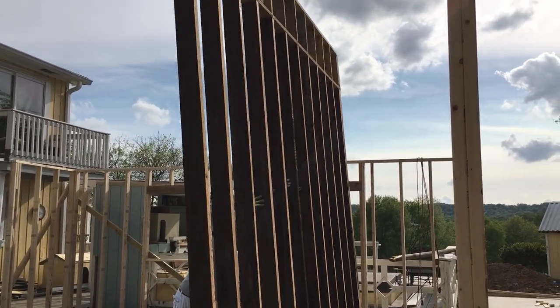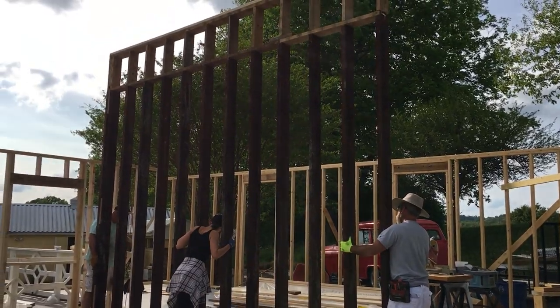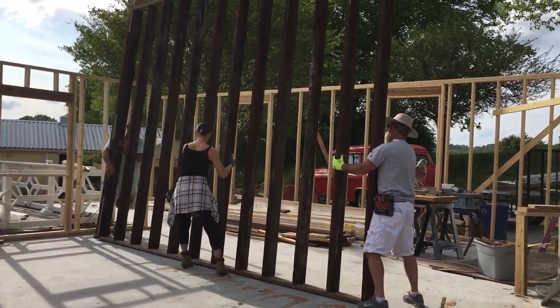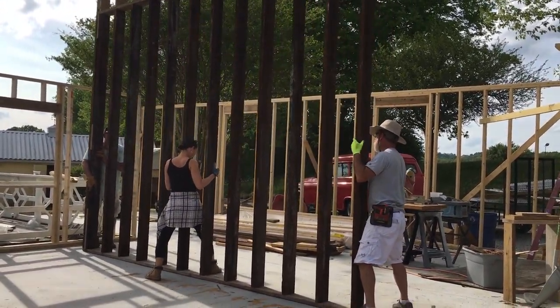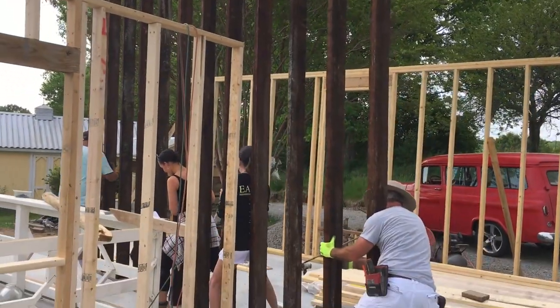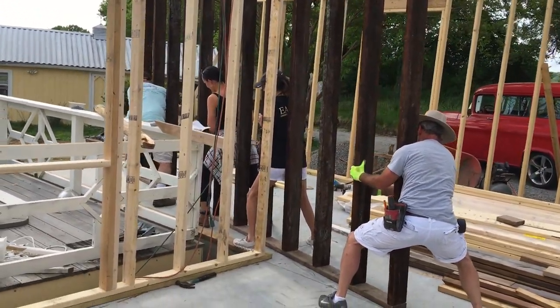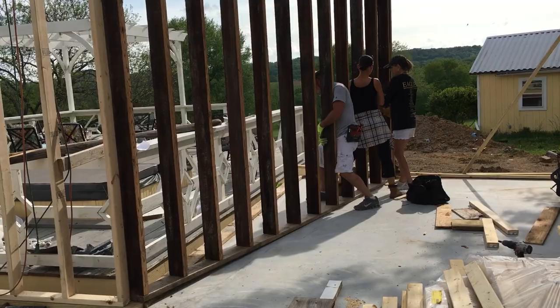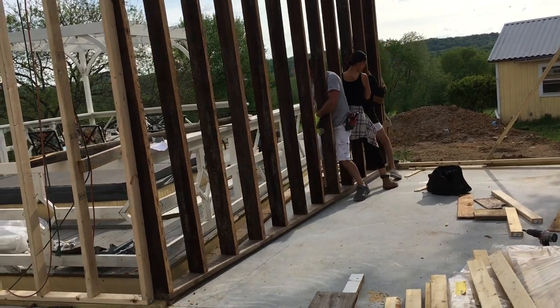While we struggled to balance the towering structure, our Airbnb guest raced in to help. It was easy enough to slide, but difficult to balance. We moved it slowly into place, but not before watching it almost crash into the deck.